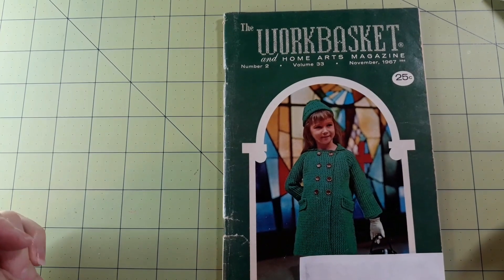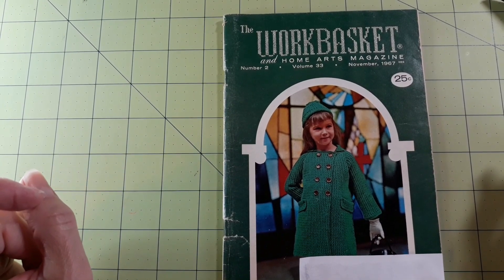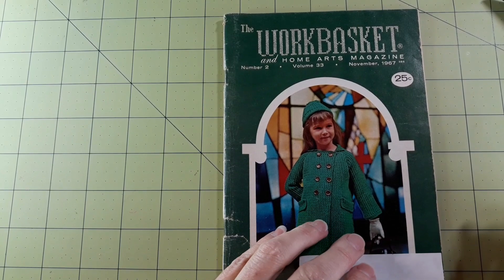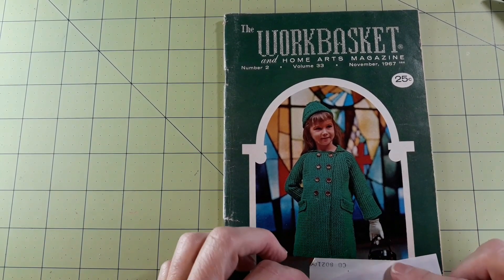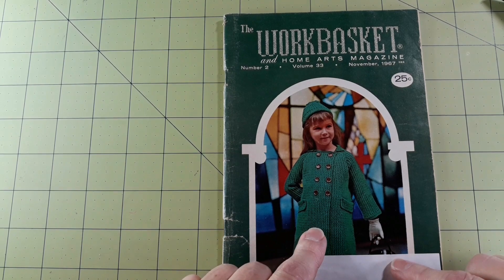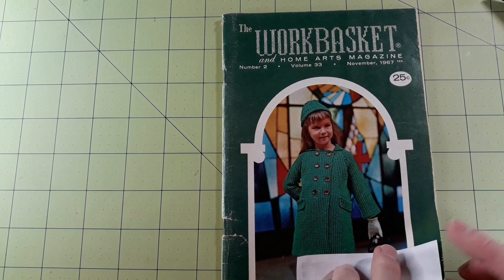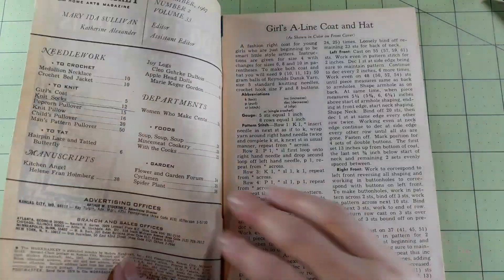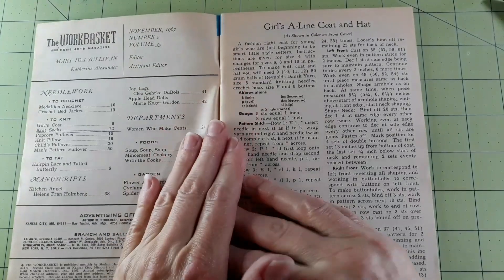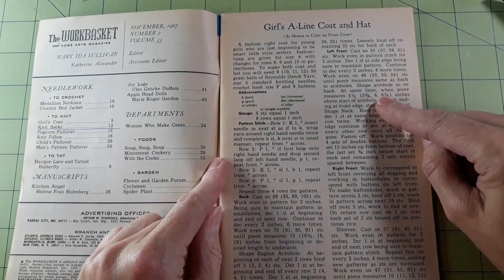Hello everybody, Laura back again. This time we're looking at the Work Basket and Home Arts Magazine number two, volume 33, November 1967. Isn't that a cute jacket — I'm interested to find out about how that one's built. The girl's A-line coat and hat — that was the one on the front cover.